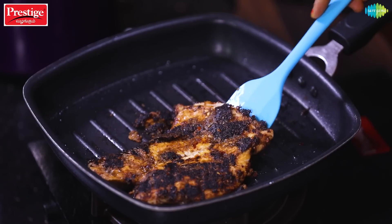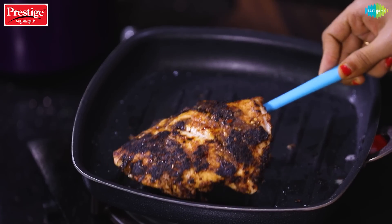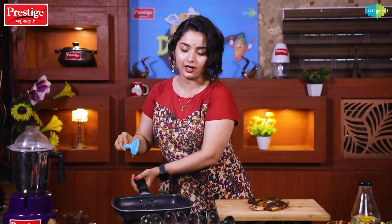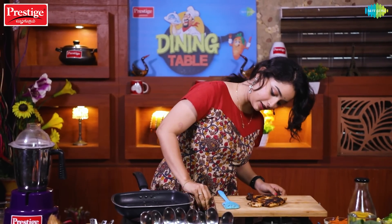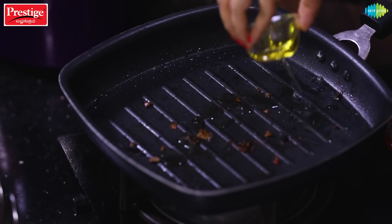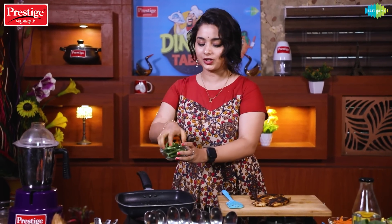Now we are going to turn the stove off. Let's put the chicken on the board because I want to cut it into shape. Now we are going to sauté the veggies. Let's put the pan on the stove with a little olive oil. If there is leftover masala, it will be utilized.